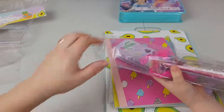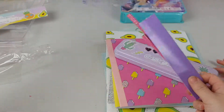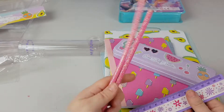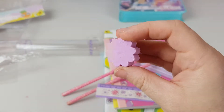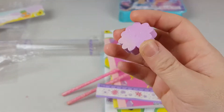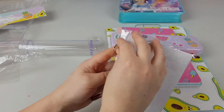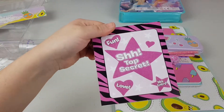Now the little pencil set. It's got two glitter pencils, a ruler, and a rubber, and it's covered in glitter from the pencils so it all shines. Next we have another pencil and another notepad — top secret!